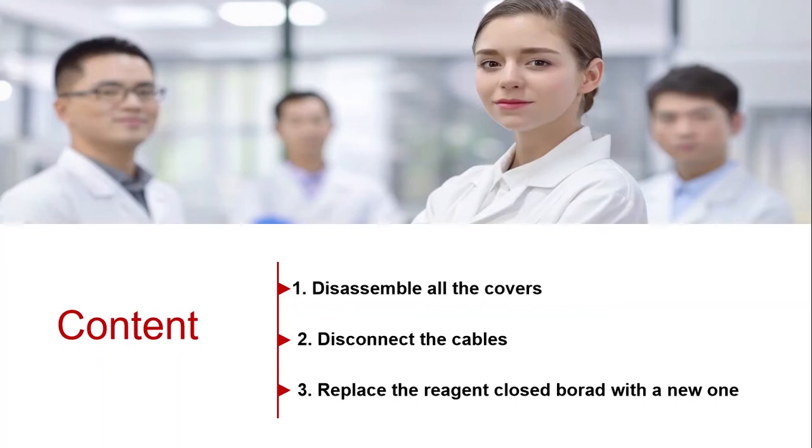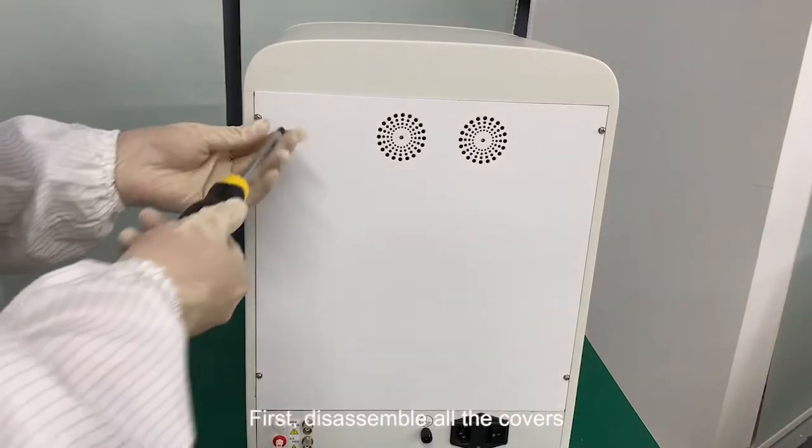Here we introduce how to replace the reagent closed board. First, disassemble all the covers.